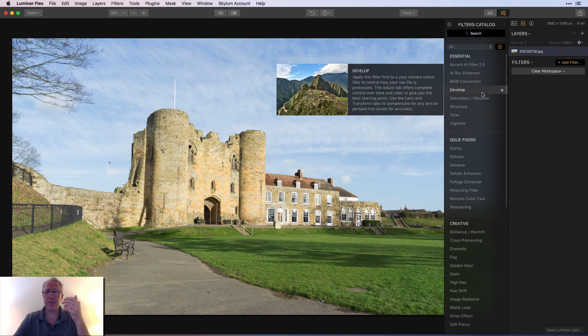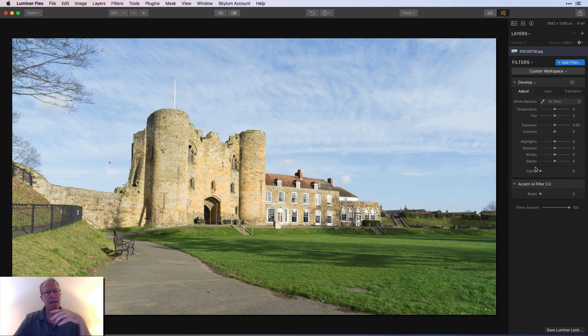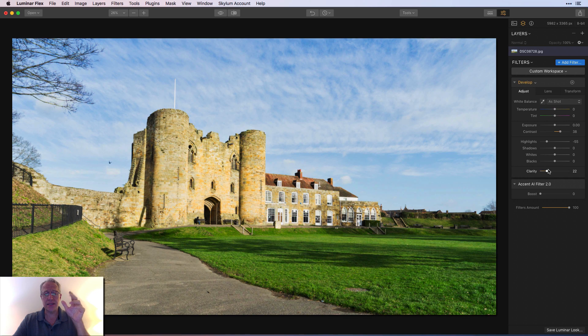The first thing I would do, thinking about what I talked about, would be to get the develop filter and Accent AI. I get Accent AI just to see what it does, not because I need it. There's no real contrast in the photo, so I'm going to start there. I'm going to take the highlights way down, and already I'm liking it better. The colors are starting to pop. I think a little bit of clarity is well-advised here. With one filter and very little work, I've got a better looking photo.